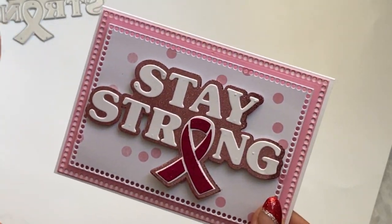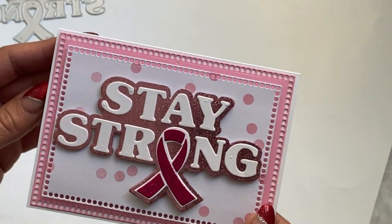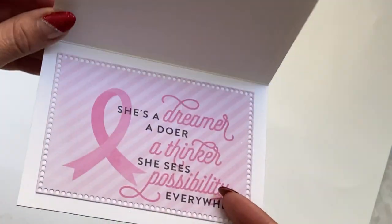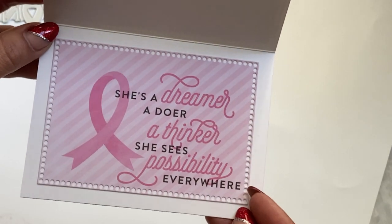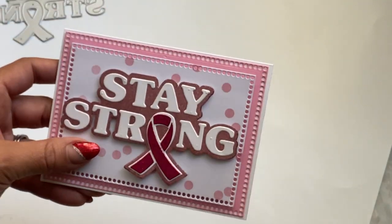I had some breast cancer awareness paper that I got from Hobby Lobby a while ago, and that's what I used to die cut out the first layering piece. On the inside, I layered it with a piece from that same paper pad. I thought it was perfect, so I have a card ready to go and it was super simple to put together.